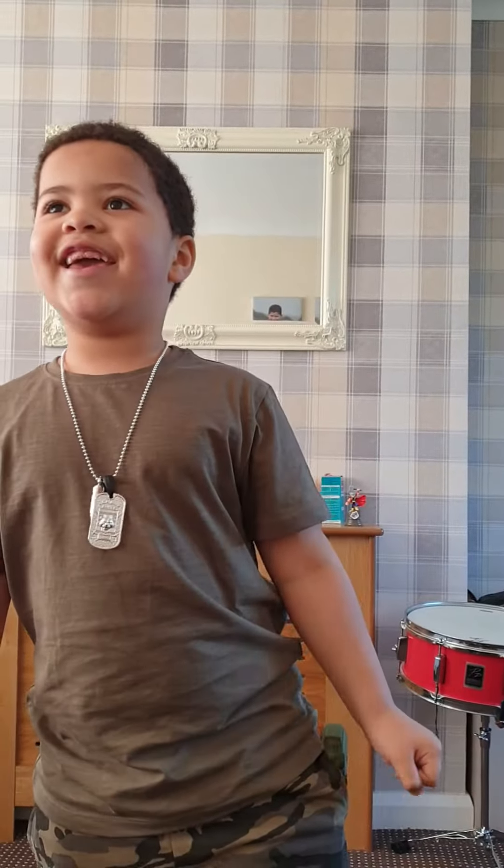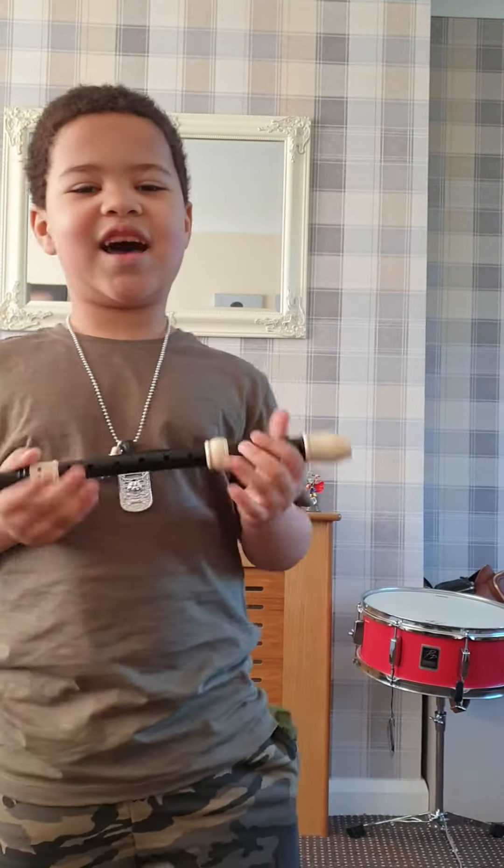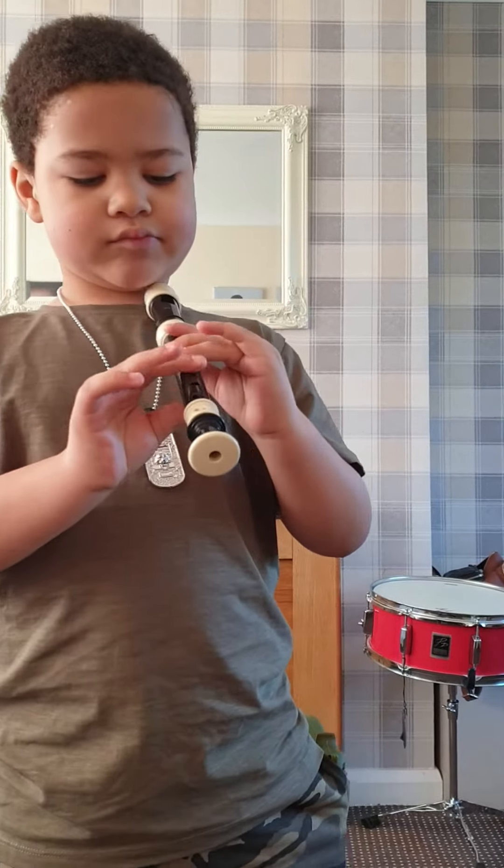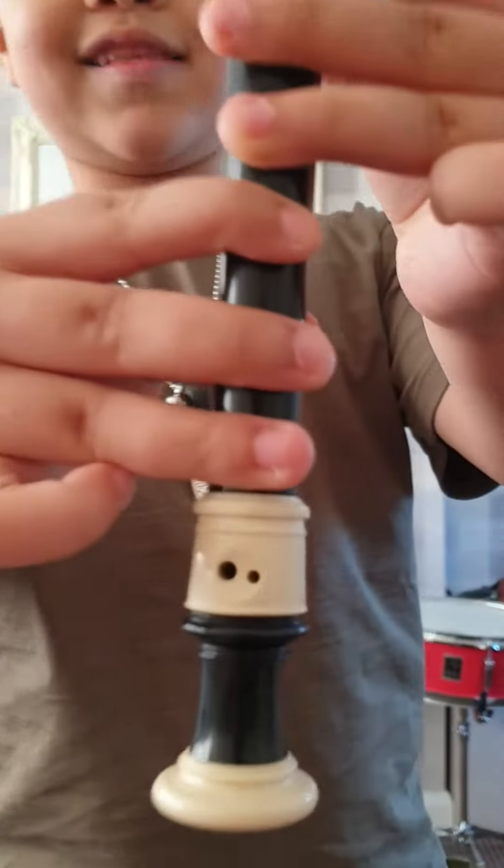Hi guys, welcome back to my channel! Today we are going to learn parts of the British Grenadiers that I know. I don't know the full song because my music lessons start in year two, but here's the first few bits.